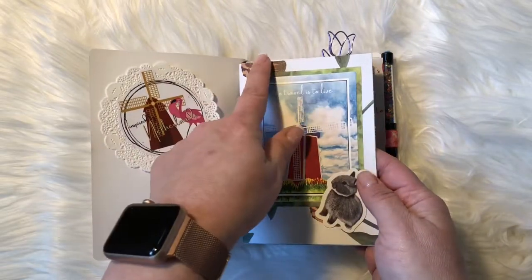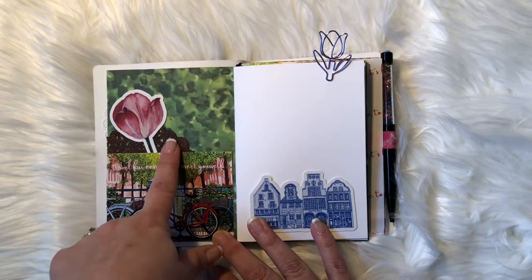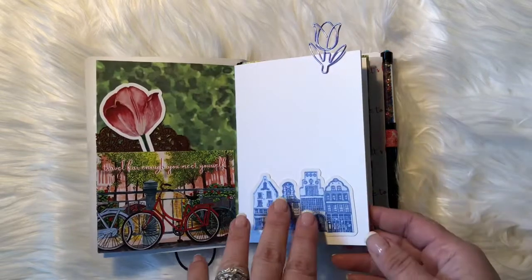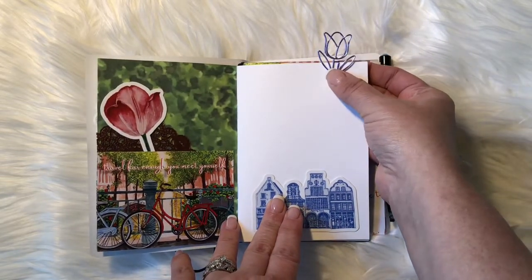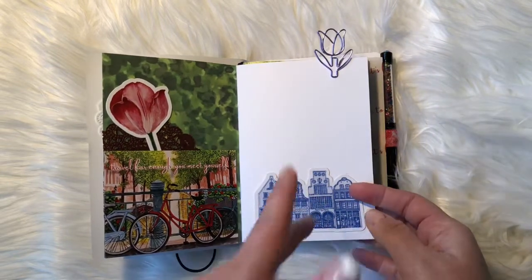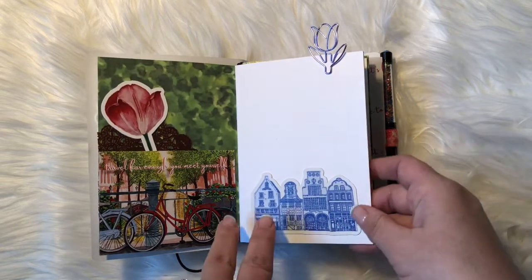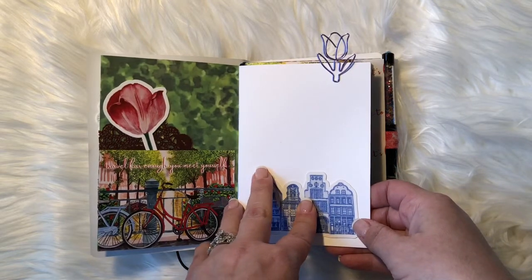I stuck one of the cards here. It also came with doilies so I stuck a doily in here and a flower. This is one of the three paper clips that came in the kit — I love the flower, it's my favorite one in the kit. It also came with a bike and a windmill paper clip.